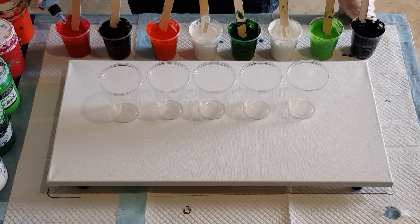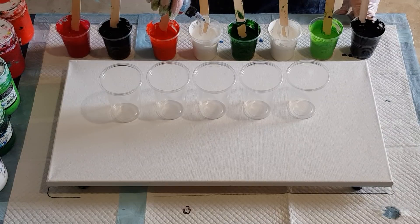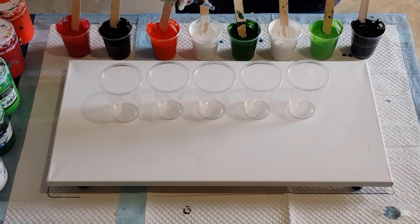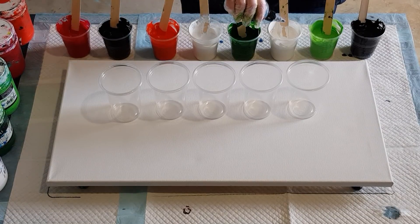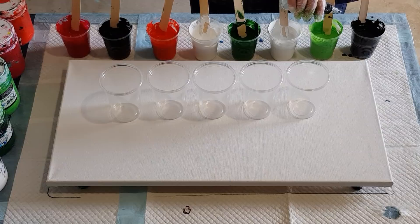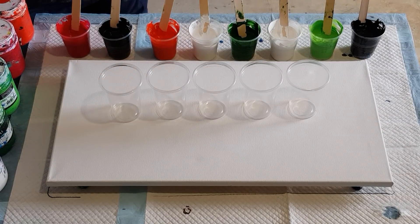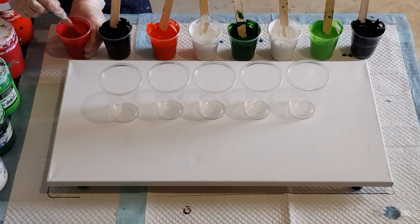You can't just say 50/50 pouring medium and paint - it depends on each color, some are thick and some are thin, so just use your sense and adjust accordingly so they're all the same consistency. For cells today, I'm using 100% silicone oil - I don't think it matters what brand, just get 100% silicone oil. These cups have 50 grams of pouring medium and 50 grams of paint, so I'm going to do three drops in each.